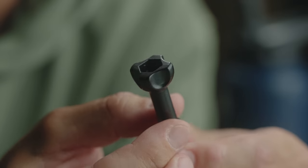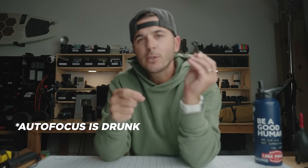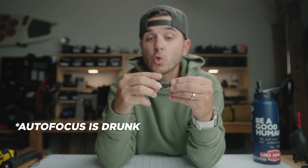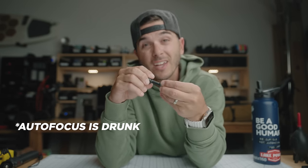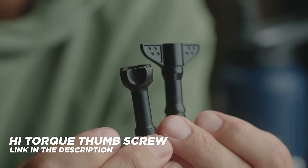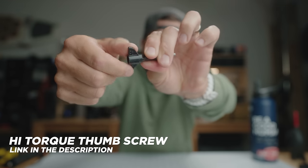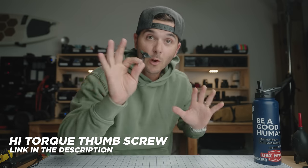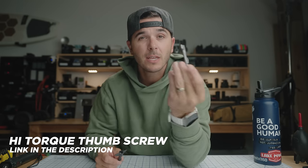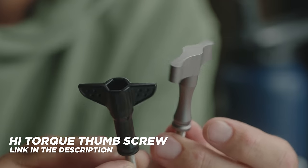Also in the basics category: GoPro thumb screws — that's how you're going to screw your GoPro into multiple different mounts. I don't like these standard thumb screws; they're super tricky to get enough grip on to tighten or loosen. So I use these high torque thumb screws — you can really just crank the heck out of these. A little more expensive, but I highly recommend high torque thumb screws. There's also an aluminum version that I just picked up recently.